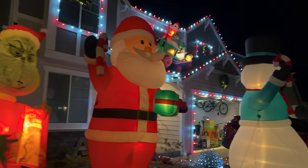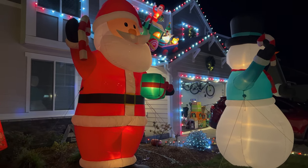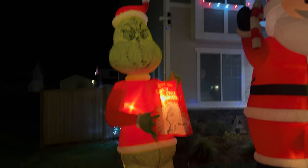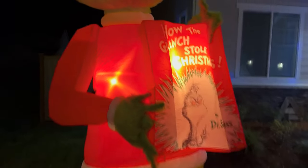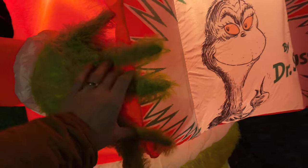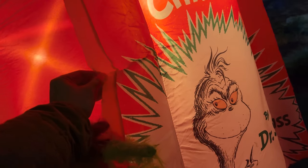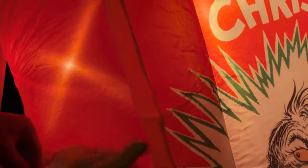It's 10 feet tall. Those are 12 feet tall — the Santa and the Snowman — so a little bit of a difference, but still pretty tall. You can see the fuzzy fingers. The material is about like your tent — feels like a tent, a little bit thinner.